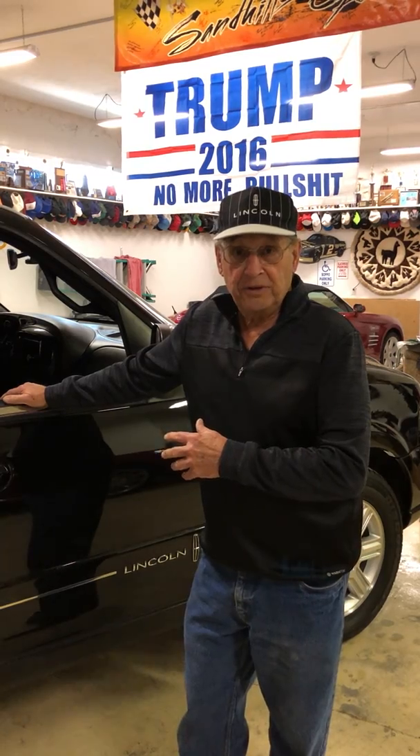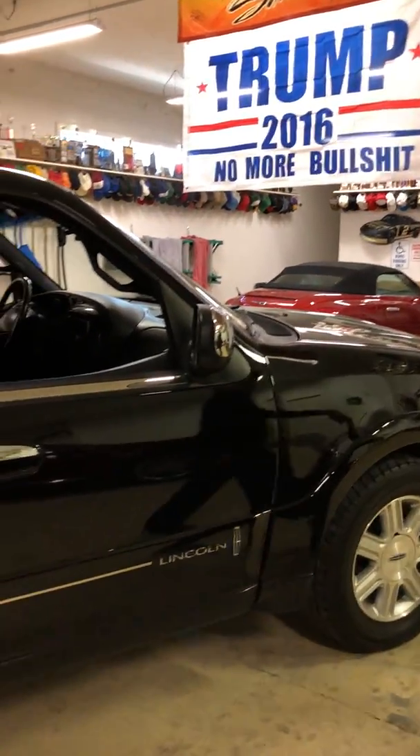What I want to do is talk about my Lincoln Blackwood. When I bought it, the computer wouldn't work, and I couldn't get the tunnel cover to go up and down. So I rewired it with relays, using the keyed switch and the switches inside to make it work. So I'm going to go inside and show you what I did.